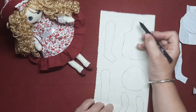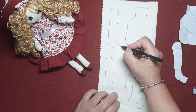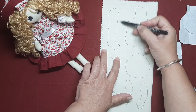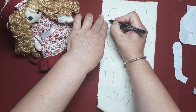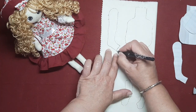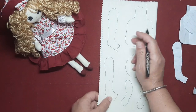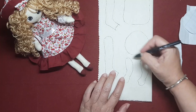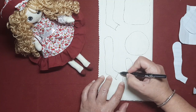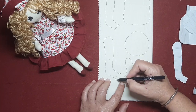Dejamos abierta la parte del cuello para luego rellenarla por arriba. Vamos a dejar abierta esta parte de aquí abajo. Esto no se cose, cosemos desde aquí, damos la vuelta hasta aquí, saltamos y seguimos hasta aquí y rematamos. Vamos a pasarnos como medio centímetro, un poco más hacia adelante. Coseremos aquí. La cabeza la cosemos completa, en esta hacemos igual, salimos medio centímetro y empezamos a coser desde aquí, damos la vuelta hasta aquí y volvemos a coser hasta terminar aquí.